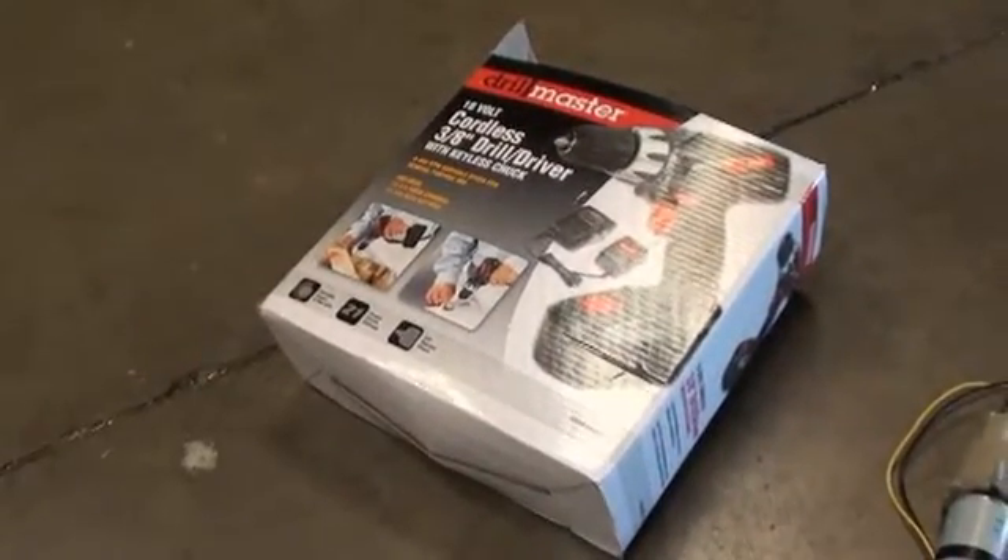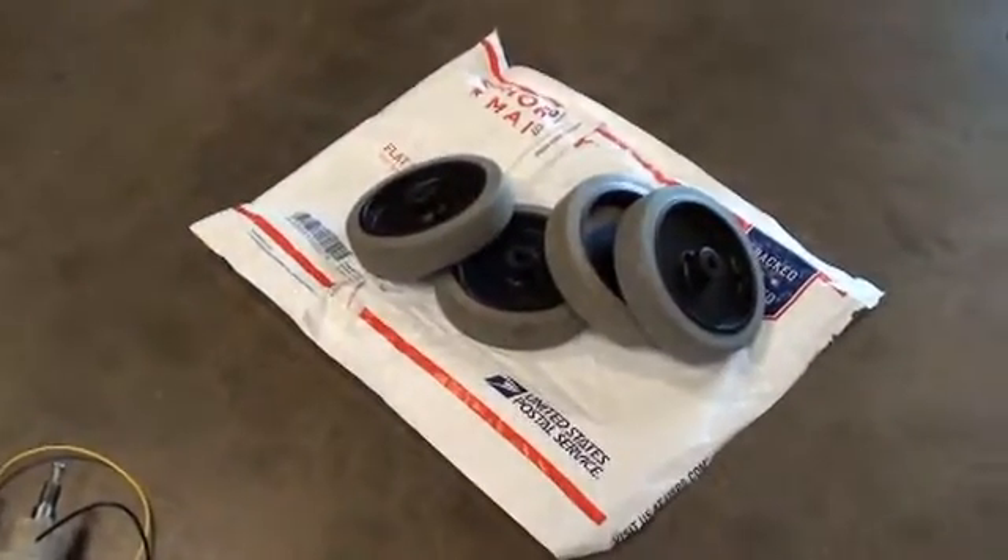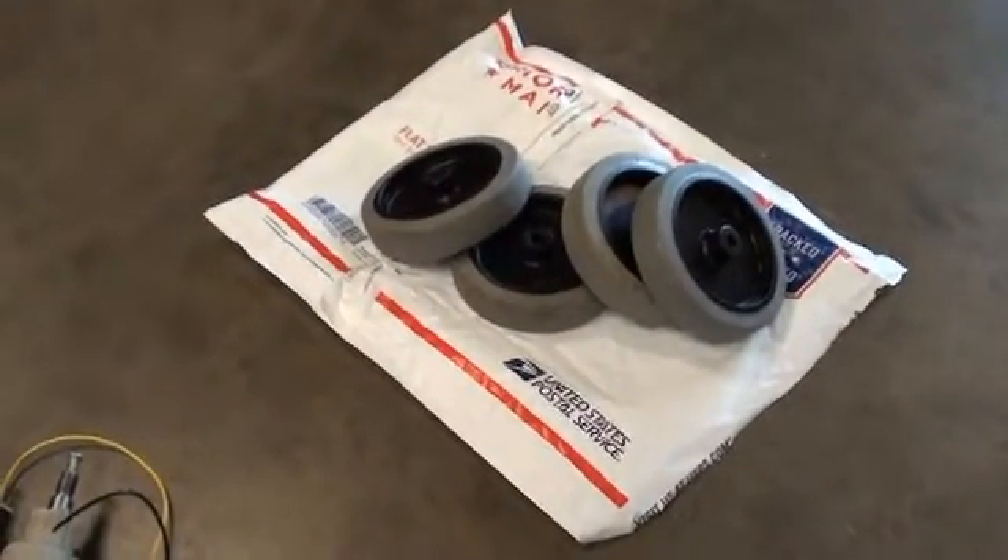Chewy here in the lab for part five of Rover Build. To recap, we've sourced the drills, we've harvested the motors and modified them, and we've sourced the wheels and modified those. On to the next step: the chassis.